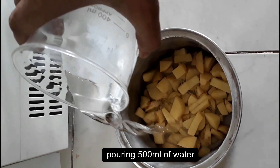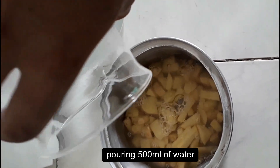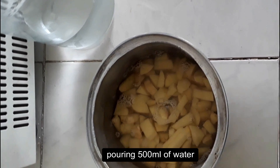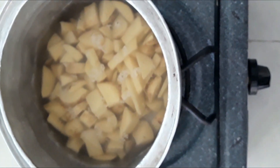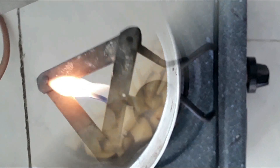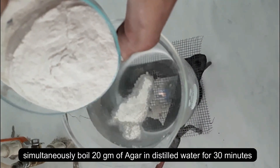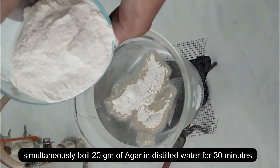It is time to boil the sliced potatoes in 500 ml of water. I am using distilled water for the cooking of potatoes in an open container for 30 minutes. Simultaneously, mix 20 grams of agar with 500 ml of distilled water and let it boil for 30 minutes.